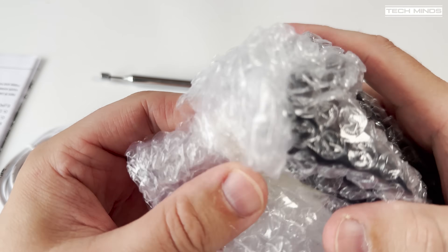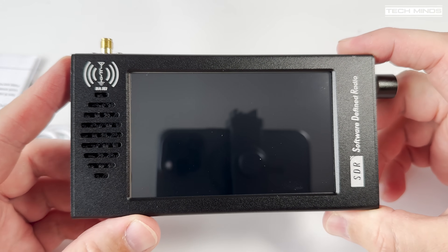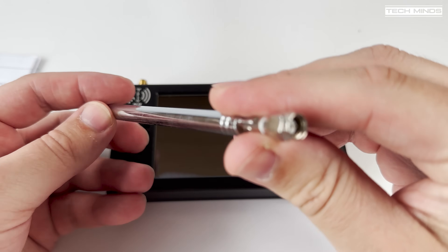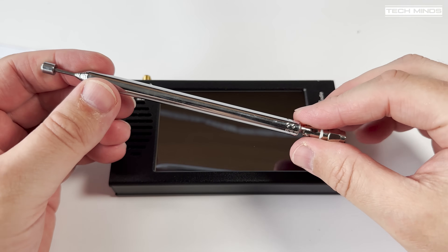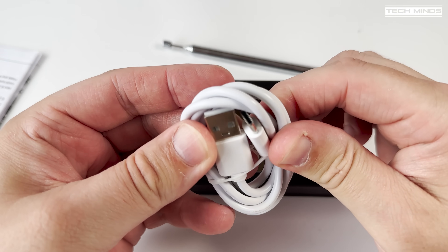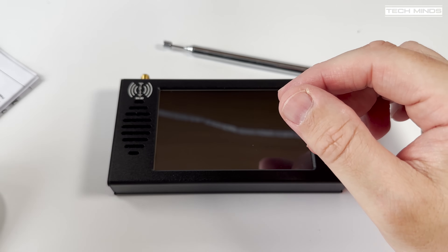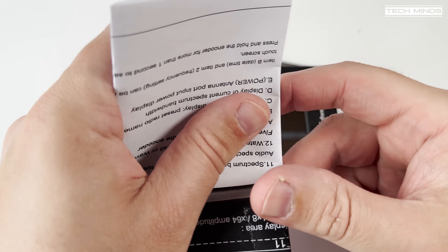So this is the SDR101. It's a DSP SDR receiver that covers from 100 kilohertz right up to 149 megahertz. It has a built-in 4.3-inch color IPS touchscreen, hence the included stylus. CW, AM, SSB, along with FM and wide FM are the supported modes of modulation, and if used with headphones, even wide FM stereo for the FM broadcast band is supported.